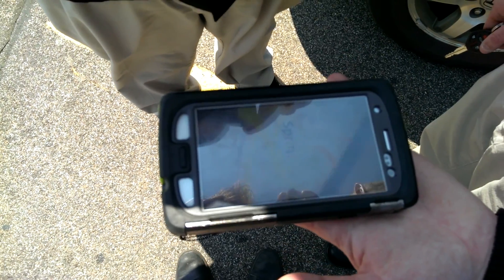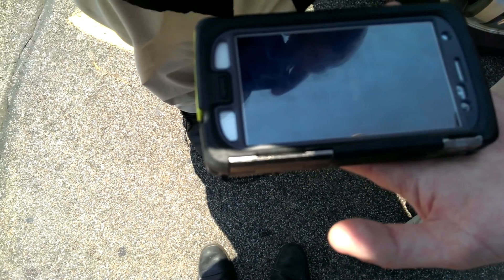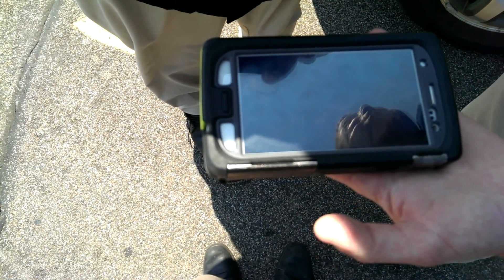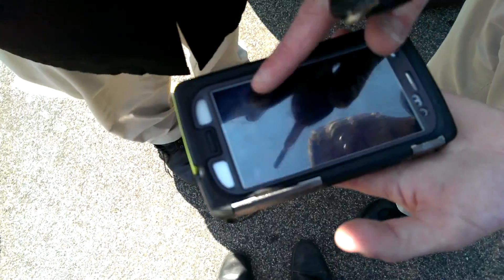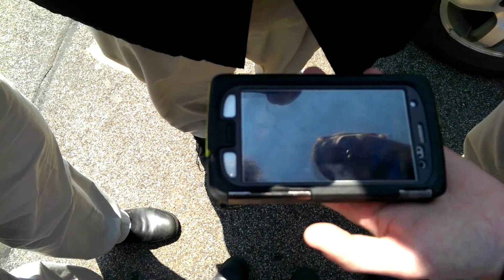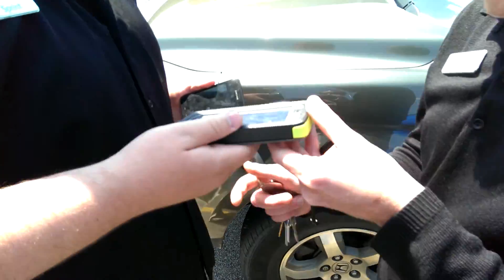I can't even see that screen. Phone is on — I can't see anything because of the glare, but the phone is on and the screen is not cracked. Did you run over it? Yeah. I can't — Kirk's car is heavier, we should have used hers.